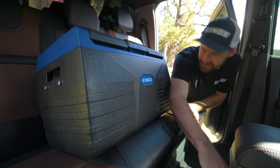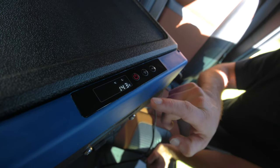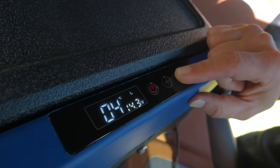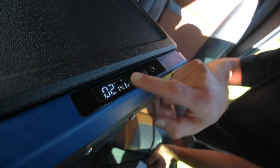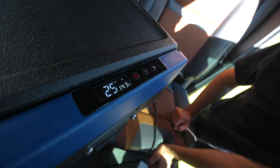With the fridge plugged in, short press the power button and it'll turn on. Then you can start to adjust the settings to what you need. The first and arguably most important is the temperature setting. Simply use the up and down arrows to adjust the fridge to your desired temperature. The display will blink to confirm the setting and then return to showing the fridge's current temperature.